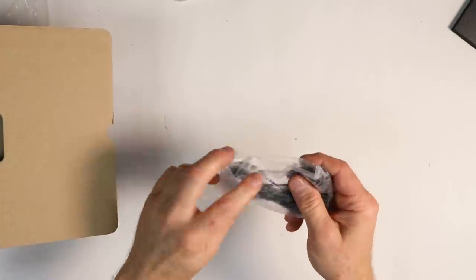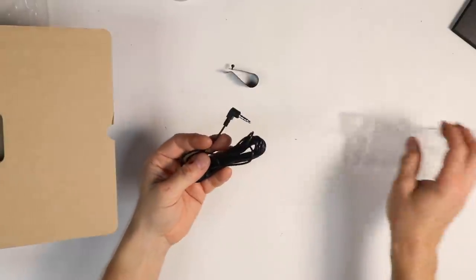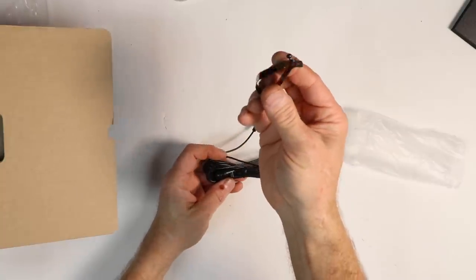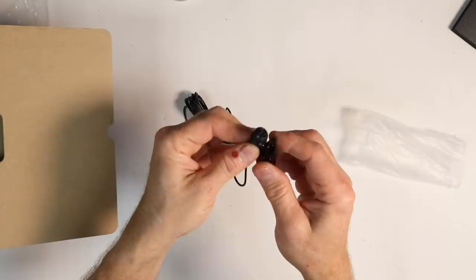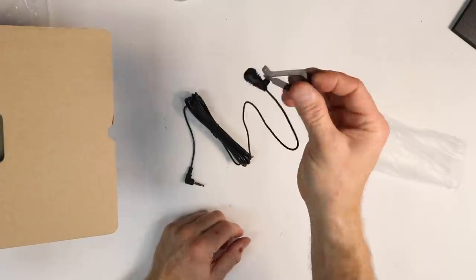Next is the Bluetooth mic. This is a little bit different Bluetooth mic than Alpine has used before. It comes with this metal mounting clip, and then this is the microphone. They attach together and will get put up on your headliner.